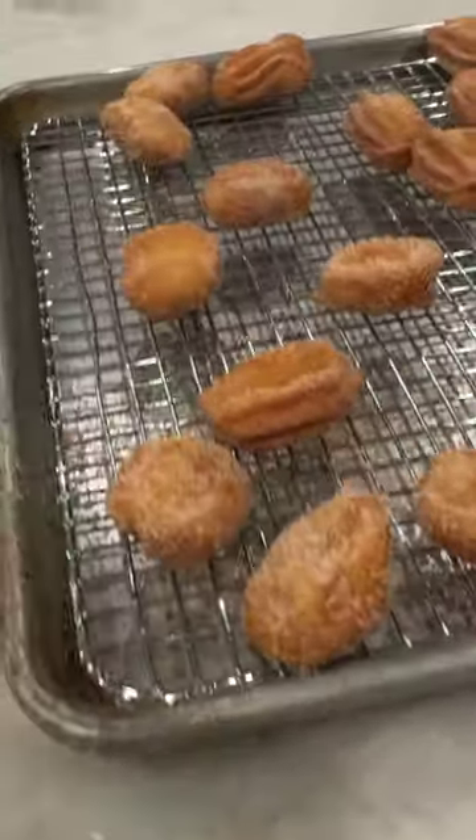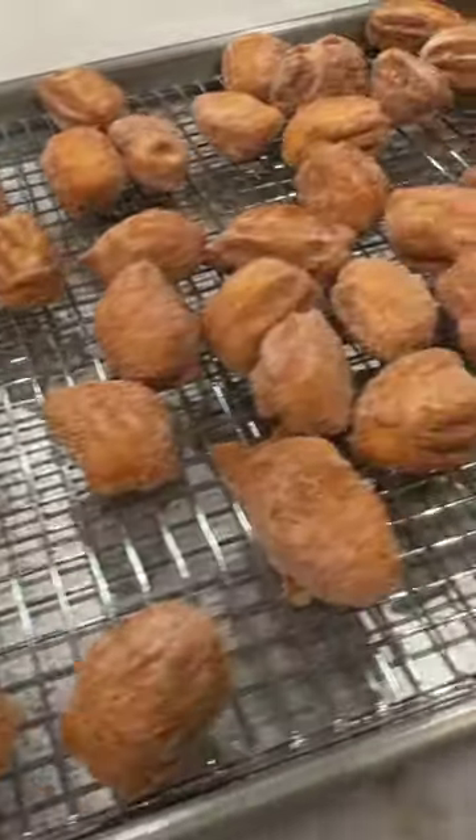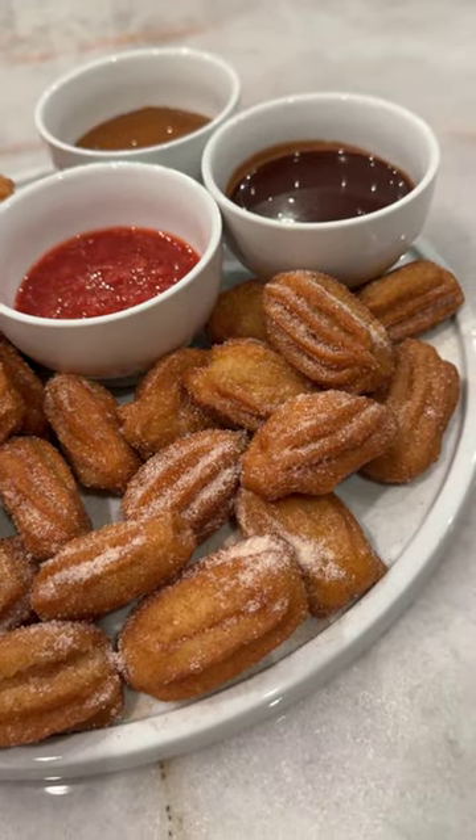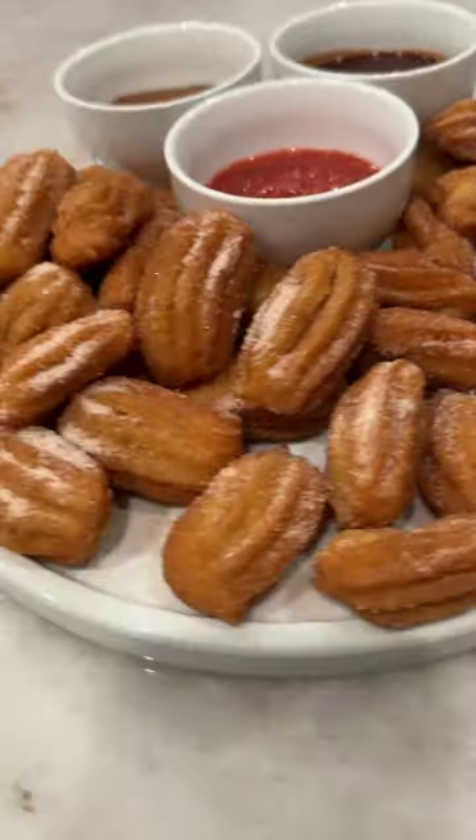These homemade churro bites are perfectly crispy on the outside and soft and light in the middle. Delicious dipped in homemade strawberry and chocolate sauce.